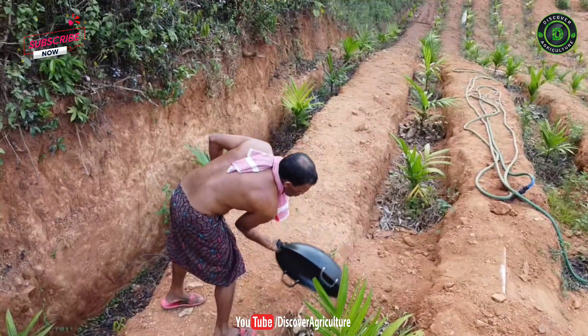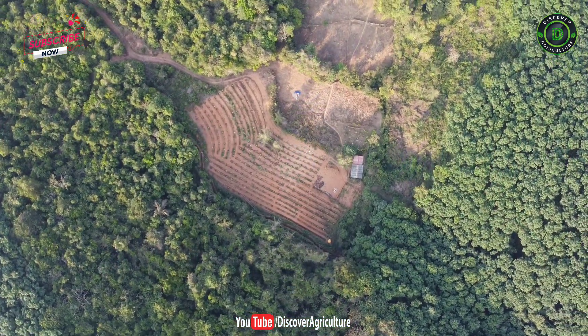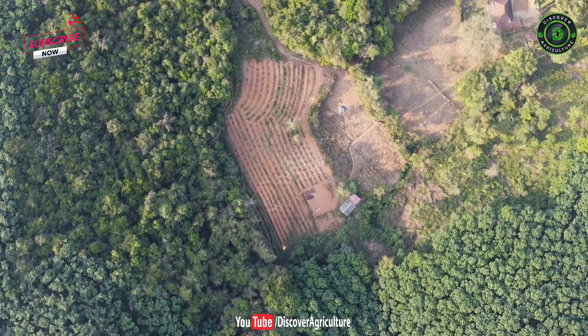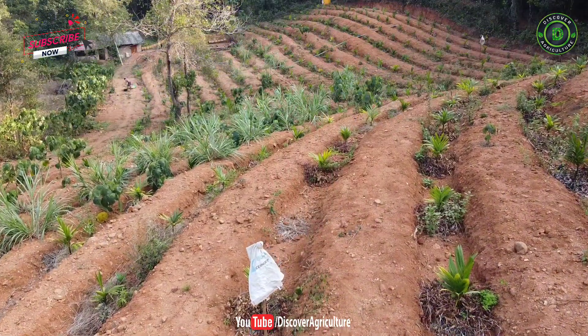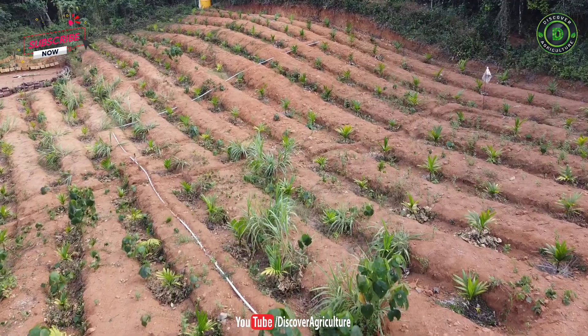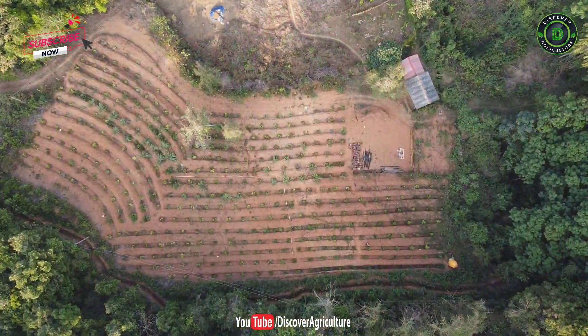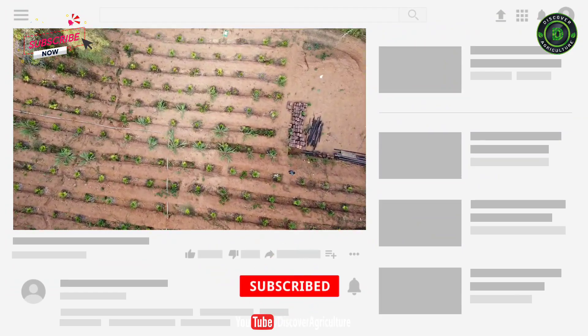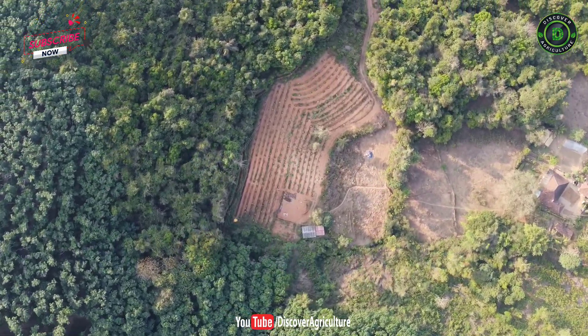Hats off to this farmer. This self-sustainable farm may motivate a lot of people to do agriculture in hilly land areas. Share this video with all your friends. Don't forget to subscribe to the Discover Agriculture YouTube channel.